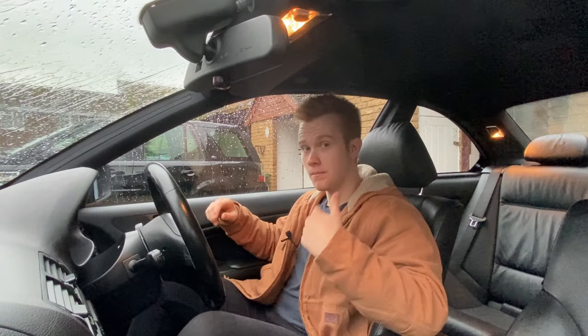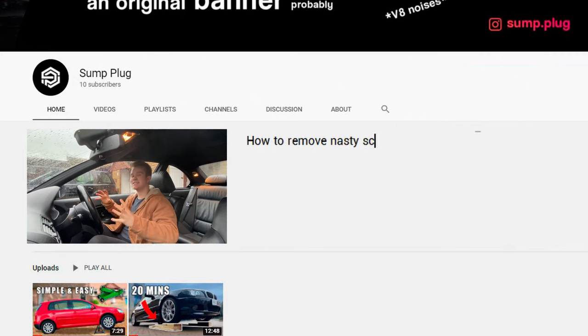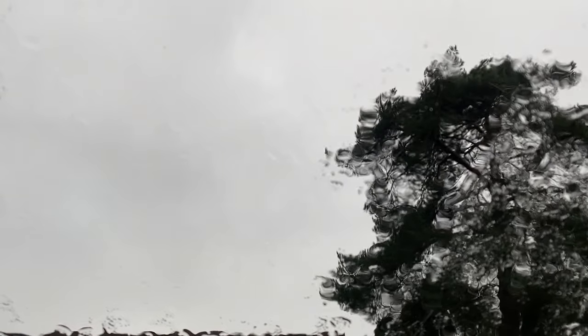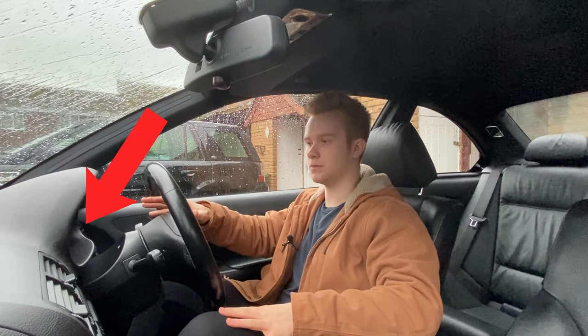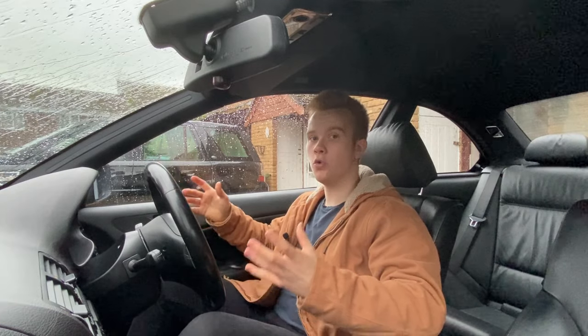Hello everyone and welcome back to the Sunplug YouTube channel. My name is Sam and today I'm going to show you how to remove nasty scratches and scuffs from interior plastic trim on your car. Originally I had a different video planned for today, but as you can probably see, the UK weather put a stop to that. In this video, I'm going to be focusing on the transparent plastic that covers the instrument cluster of my car. However, the techniques I'm going to show you for scratch removal will work on any other similar plastic trim.